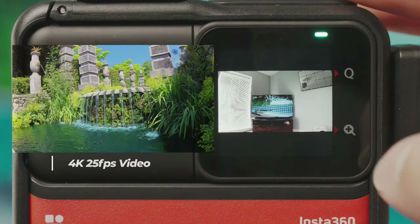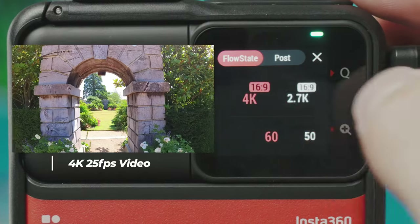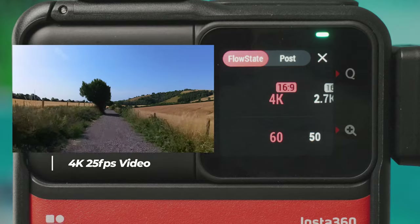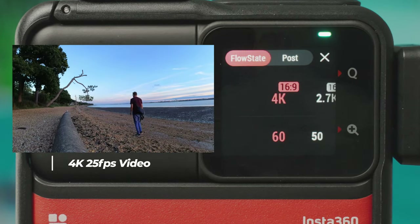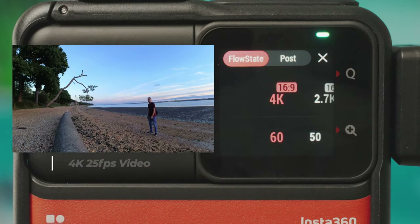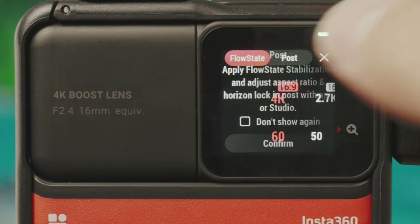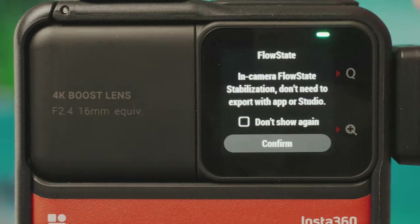In video mode you have 4K, 2.7K, or 1080p with different frame rates, all going up to 60fps. There are different stabilization options — Flow State is the default, doing all stabilization in-camera so it's already built in when you transfer to your phone or computer. You can also choose post stabilization, where the camera captures raw unstabilized footage plus gyro data, and you apply stabilization later in Insta360 Studio. For social media or quick videos, in-camera Flow State stabilization is recommended.